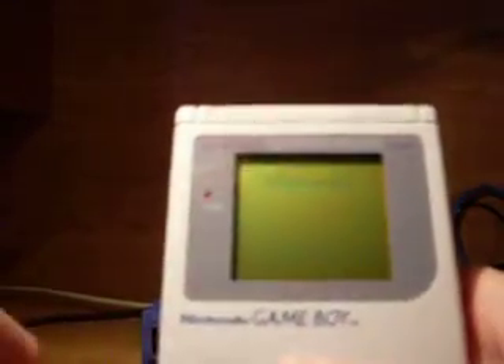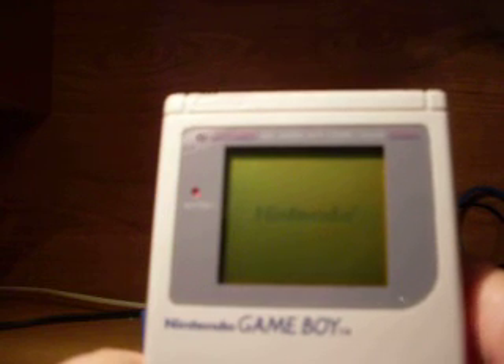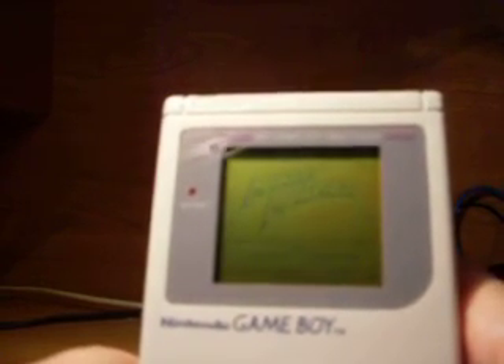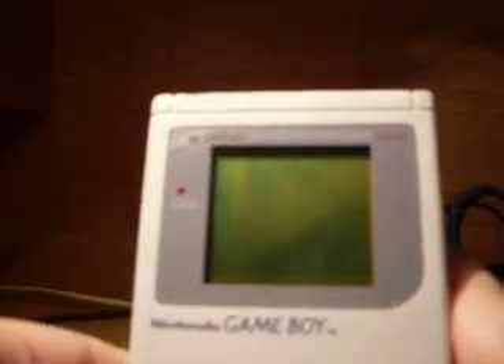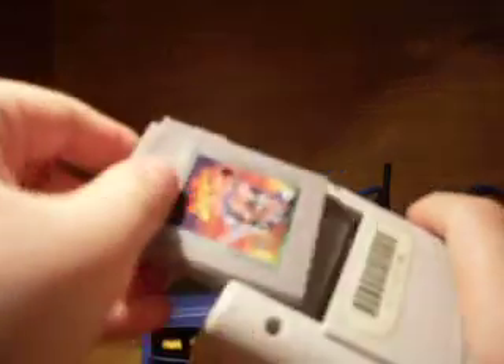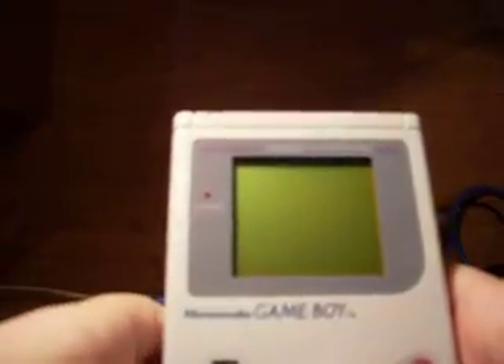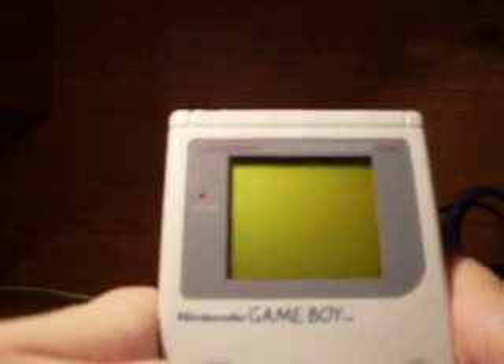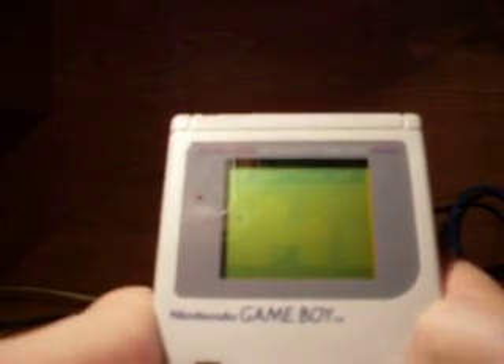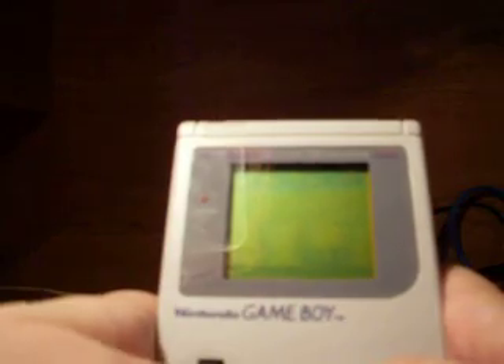The next game is Marble Madness — it's an arcade classic. As you can see it's basic Marble Madness action, only the controls don't respond very well. And the last game is DuckTales, which is a direct port from the NES classic. This is basically like the one on the NES but it's dumbed down.